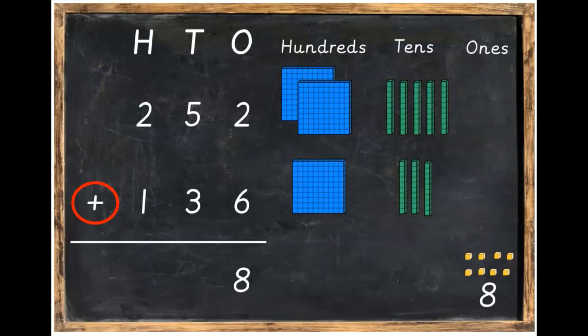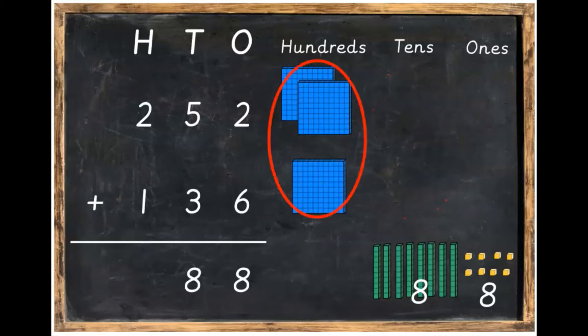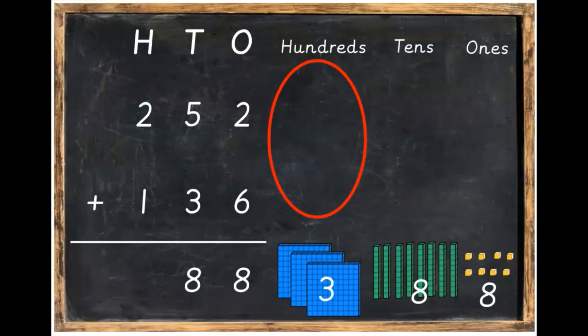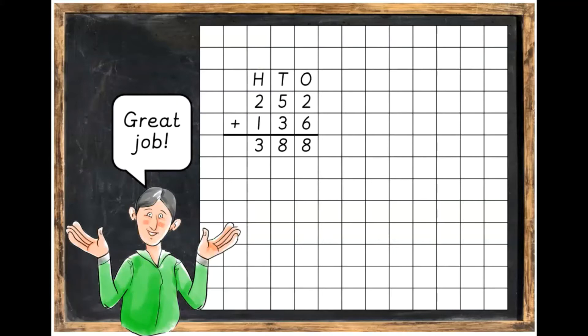Next, we're going to add the tens. Bring your tens all the way down to the bottom. Five plus three is eight tens, and we're going to write our eight underneath the tens. Finally, we're going to add two plus one — two hundreds plus one hundred — which will make three hundreds. Write your number three underneath the hundreds. Go back to your piece of paper and write in: two plus six is eight ones, five tens plus three tens is eight tens, and two hundreds plus one hundred is three hundreds. That's the final answer.